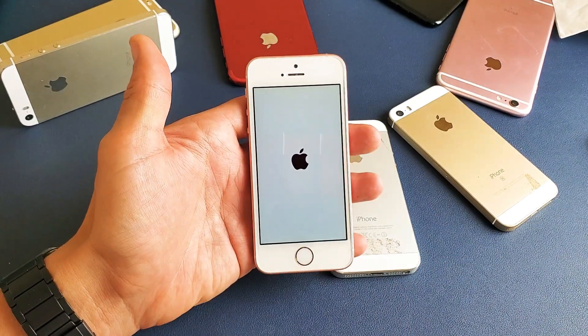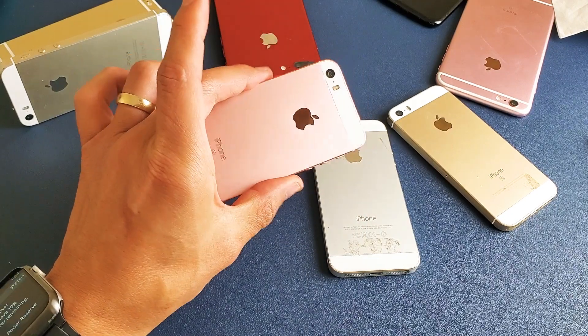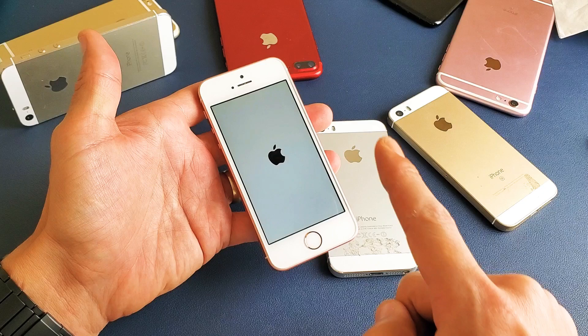So hopefully that solves your issue. If you guys have any questions in regards to any of the iPhones, just let me know. All right guys, thanks for watching and I'll see you in the next one.